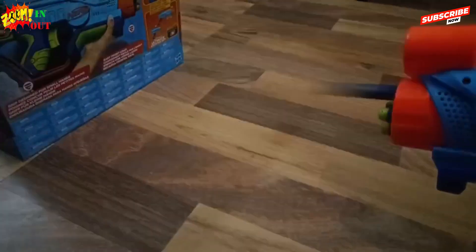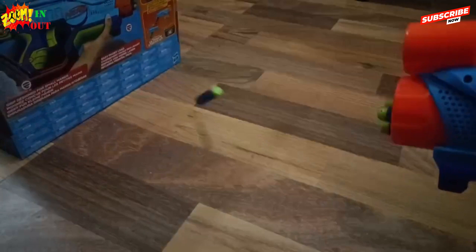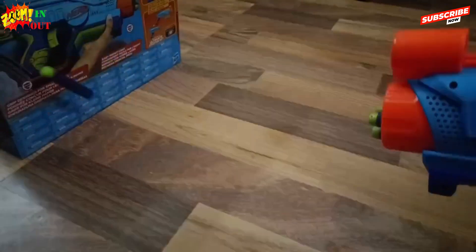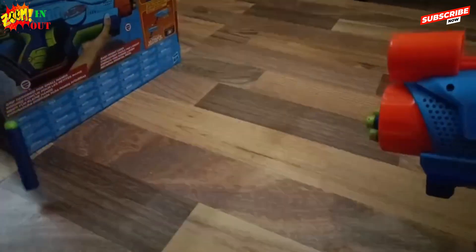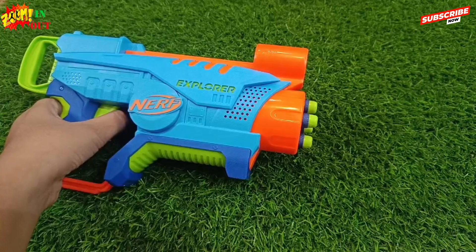Next we will see another slow-mo. Wow, this is amazing. This is the detailed slow-mo of this. Guys, please like, subscribe, and leave a comment, and let it zoom in and zoom out.